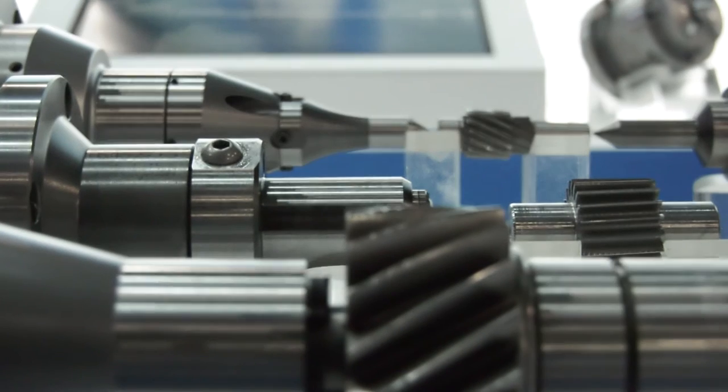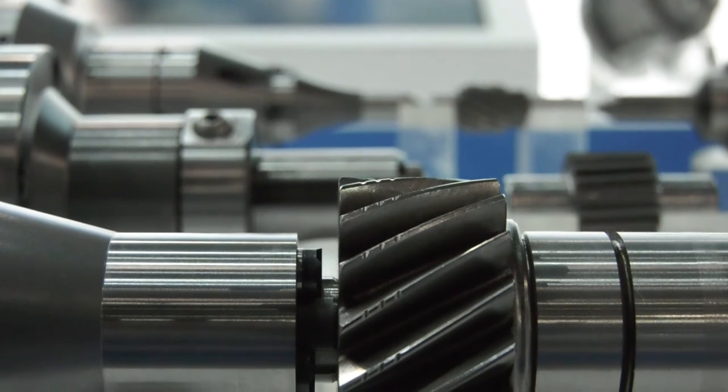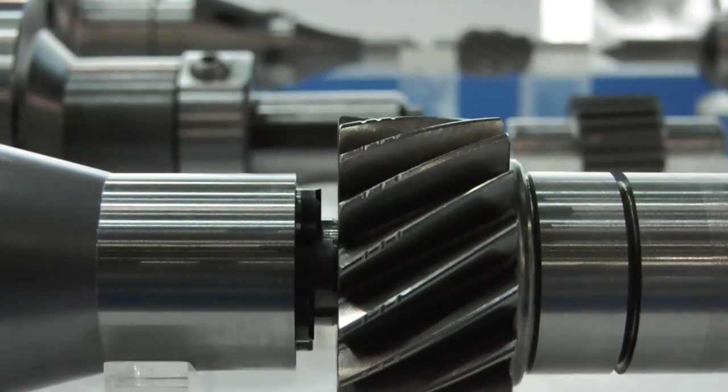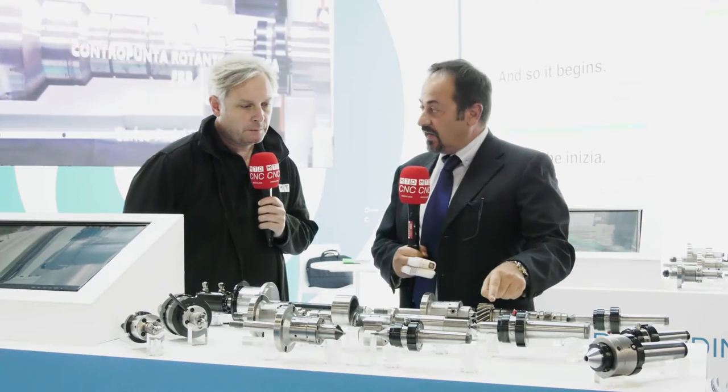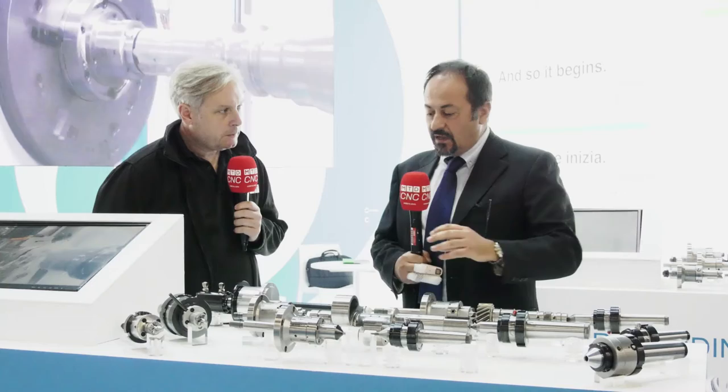After this flange we mount our face driver, and with this face driver we can support between the center of the face driver and the live center, fixing directly the pieces and locking them on the axial. In this condition the pieces cannot move during the work — so we have the maximum rigidity of the pieces during the work.